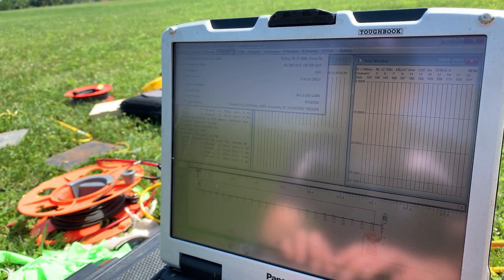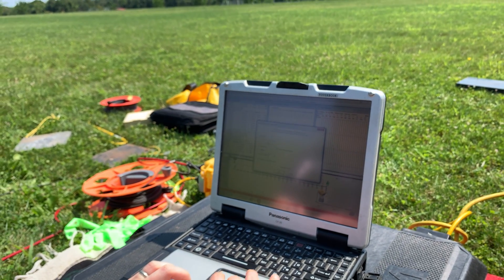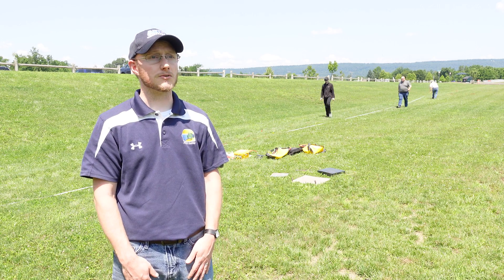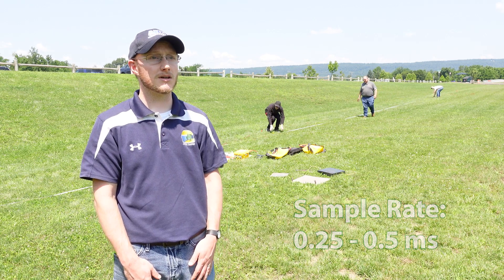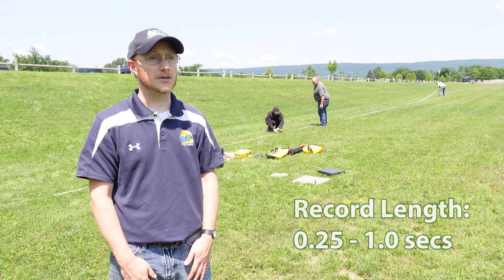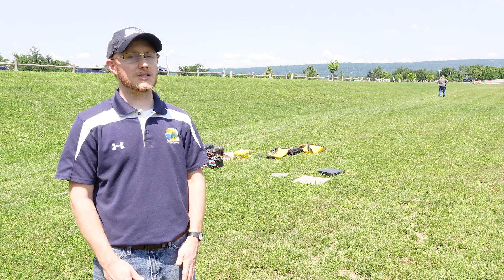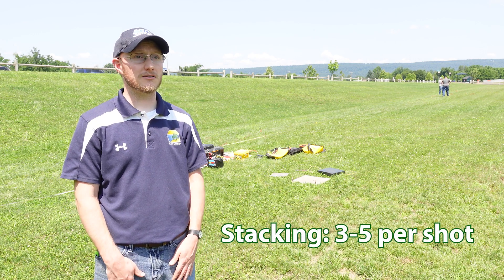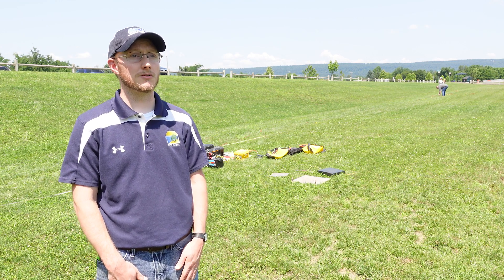For a 1D MASW survey, we always like to make sure we're testing our acquisition parameters for the site's specific characteristics before we move forward with the survey, but a good starting point can generally be an acquisition interval of about 0.25 to 0.5 milliseconds and a record length of around one second. However, you always want to be sure that you're capturing the entire data set across the entire length of the array before you settle on a record length. It's also recommended to stack your shots — stacks of three or five can be typically okay, but again always check your data in the field to make sure you've captured what you think you've captured.